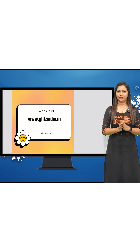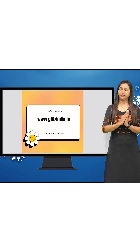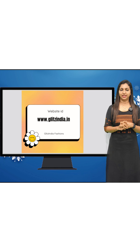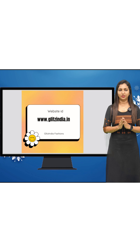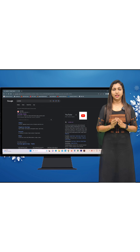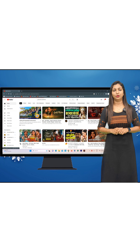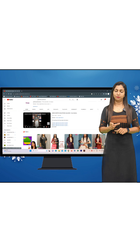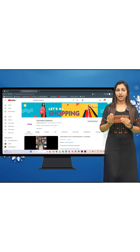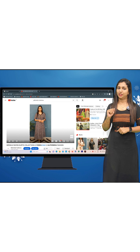If you want to book, I'll tell you how to book on the site. The website is www.glitzindia.com. If you are watching on YouTube, the link is in the description. Click on the separate link in the description to find New Arrivals.